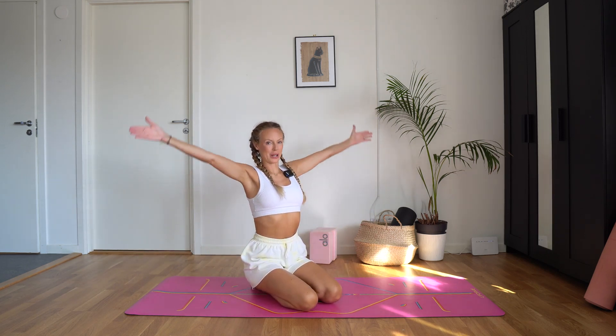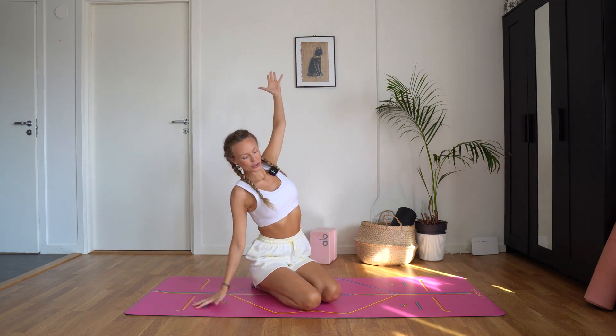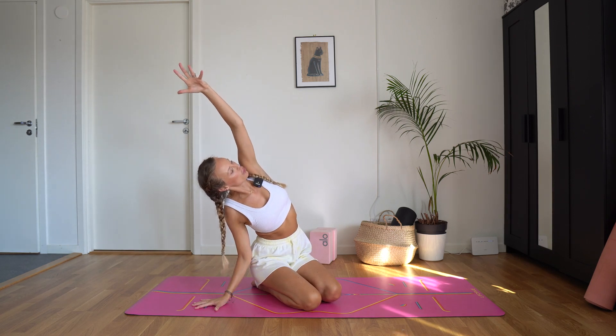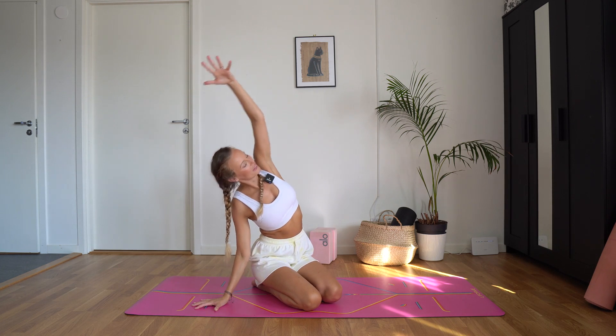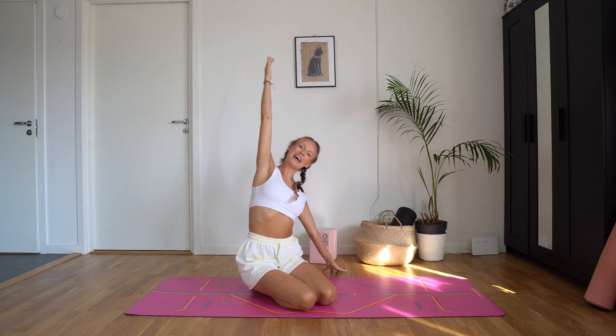Take a big inhale, arms come up. Exhale, bend over to the right. Your right hand comes down, left arm reaches up and over. Nice side stretch in your left side body. Inhale, arms up. Exhale, over to the left.